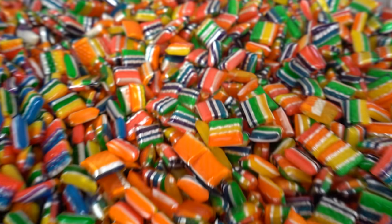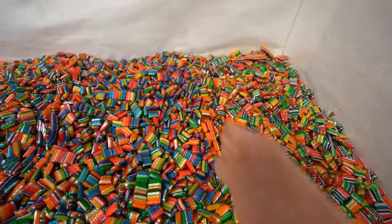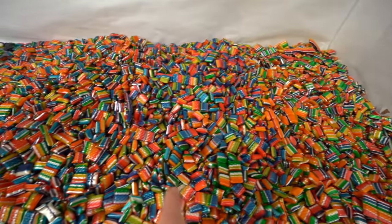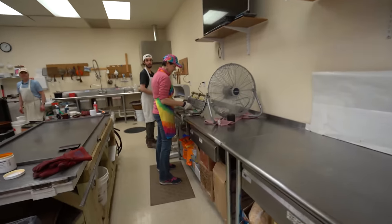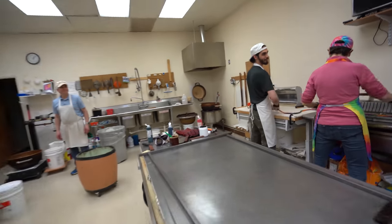Before we start with the watermelon, I just want to show you guys how beautiful this tie-dye candy is. You can kind of tell where this batch ends right here — it's very orange-heavy over here, the blues are really coming out over there, and the greens and purples are really coming out on this side. I feel like this is the most beautiful batch so far. Looking down, it looks great. Looks like somebody melted crayons over there.